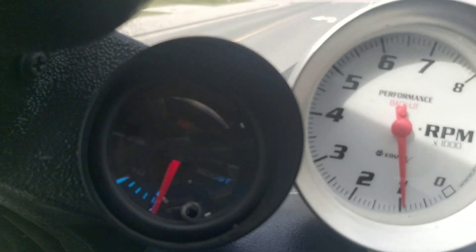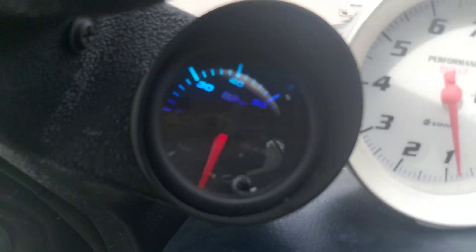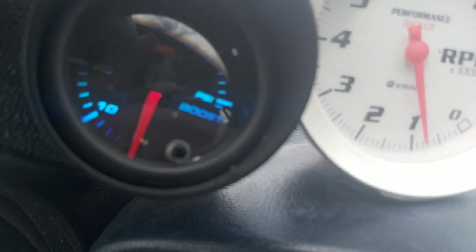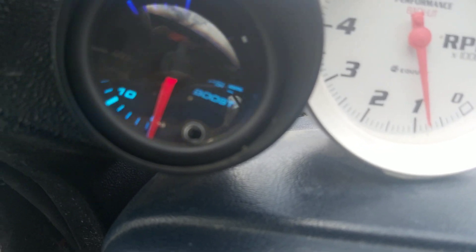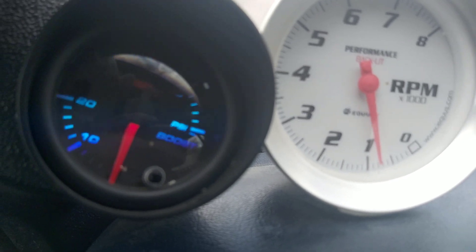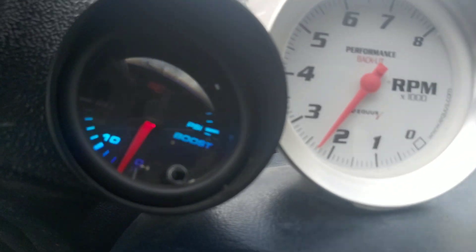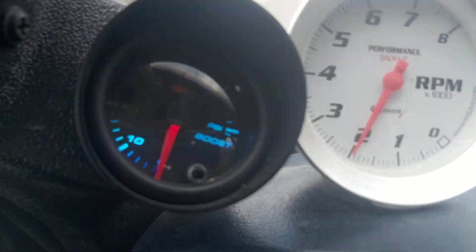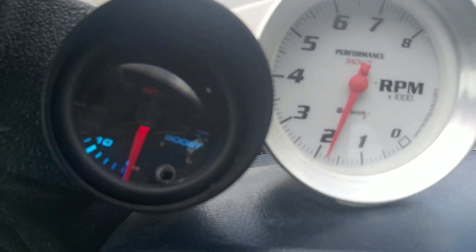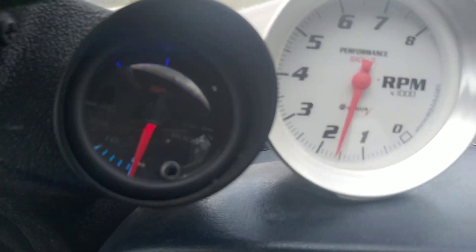This will be from a stop. This thing spools super fast, especially for the size of the turbo. I'm going to boost it first here just driving normally. Here's boost first, then grab second. Set me floors already — I just barely touch it. This thing works so much better.